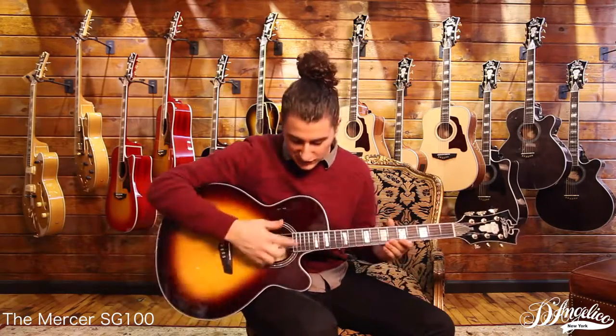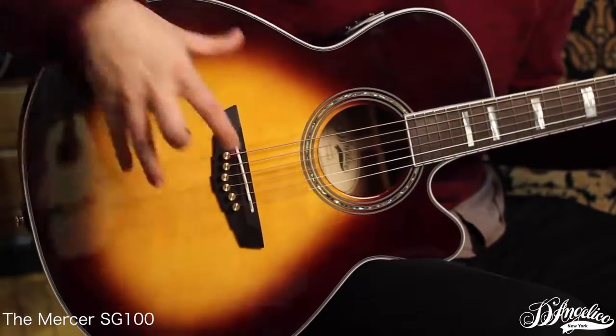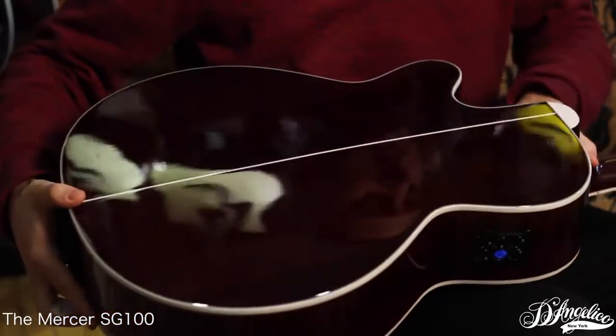This is the Mercer, the SG100, a grand auditorium, single cutaway — gorgeous guitar with solid Sitka spruce top and solid Sapele back and sides.